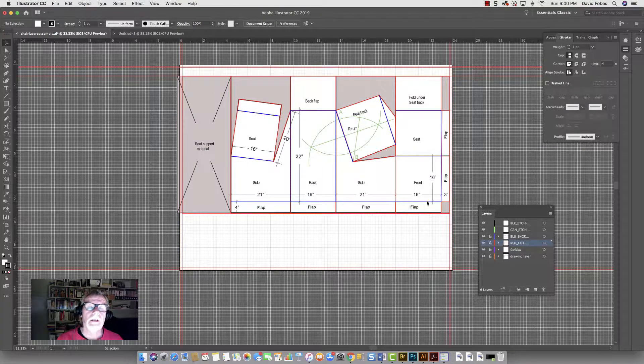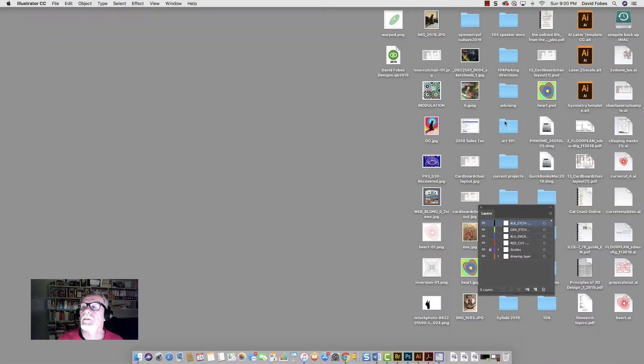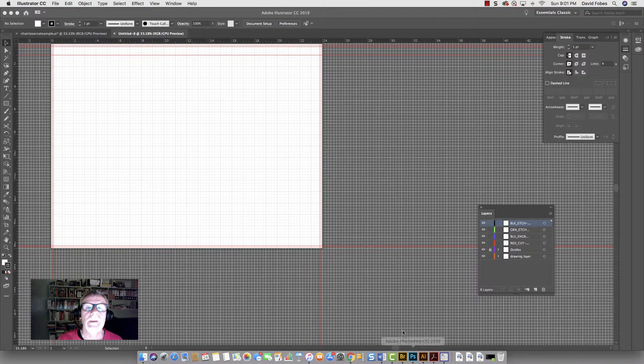I'm going to show you how to do this by going to a new file. When you open it up, it's going to have everything set for you — it'll be Essentials Classic and the layers will come up, so you don't have to do a lot of setting up. You'll download the laser 0.25 scale — that's a quarter-scale template — from Blackboard and open it up. Here's one that's all set up and ready for the laser, ready for us to put in our drawing. I've set the grid to every one inch divided by quarter inches because we're working in quarter scale, which will be very useful.